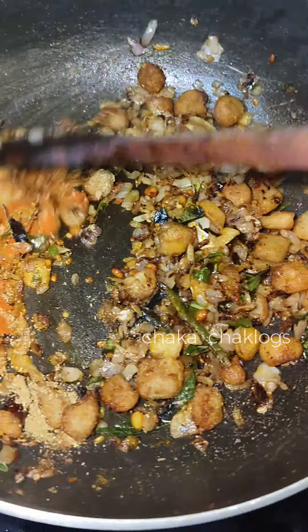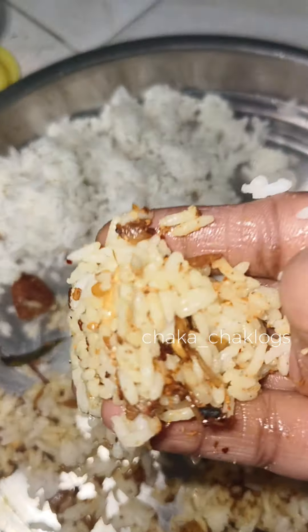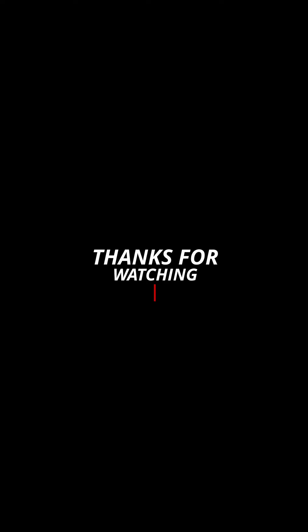Try this recipe — comment in the main video. If you like this video, please like, share and subscribe to our channel.